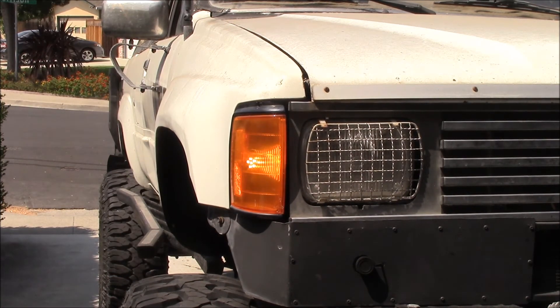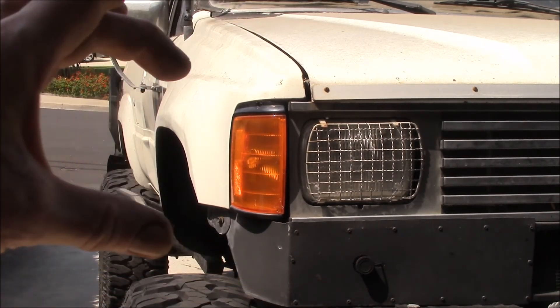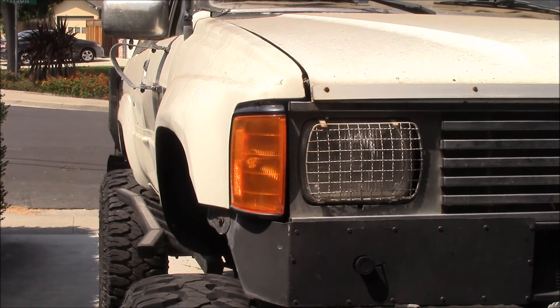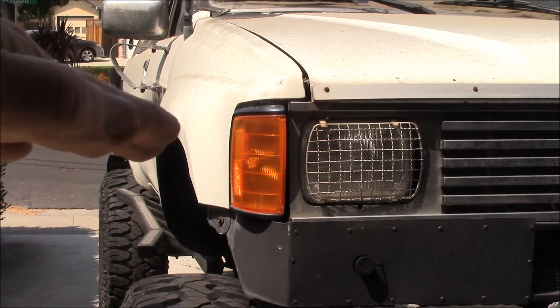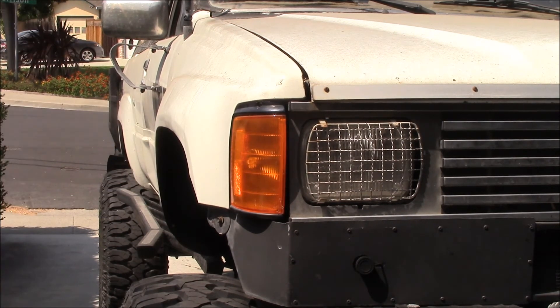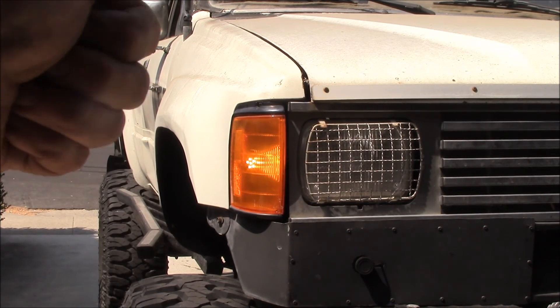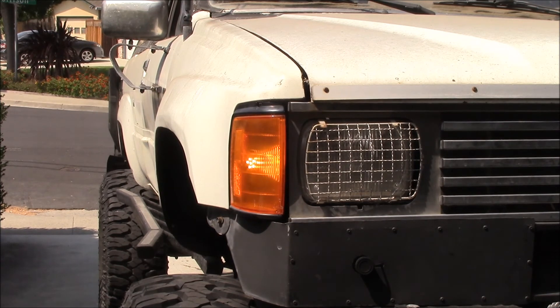It seemed like the old incandescent bulb lit up the whole area, but the light was spread out over a larger area. If there was enough sunlight hitting the reflector surface inside, it swamped out the turn signal light so you couldn't really see if it was on or not. Hope you enjoyed that — if you have an older truck and you have the fast-flashing turn signals, there's an easy fix for it. If you have any questions, post up in the comment section below, and as always, thanks for watching.